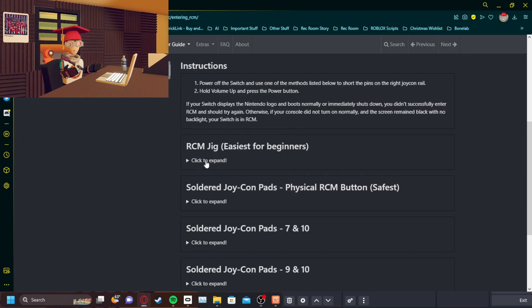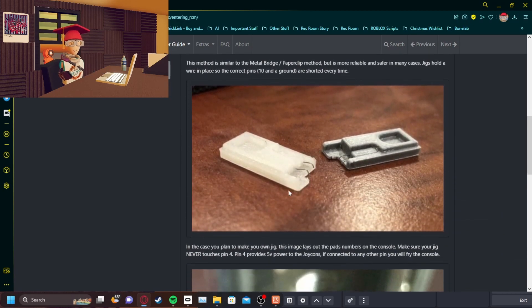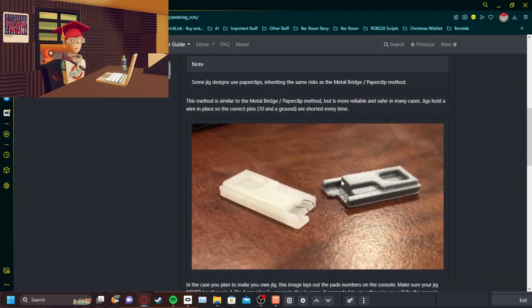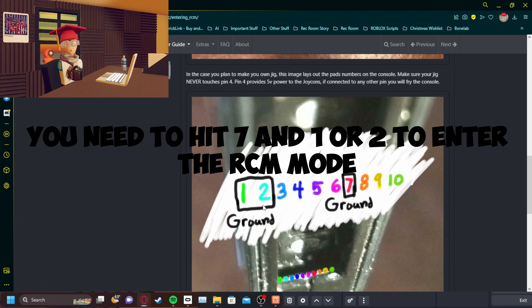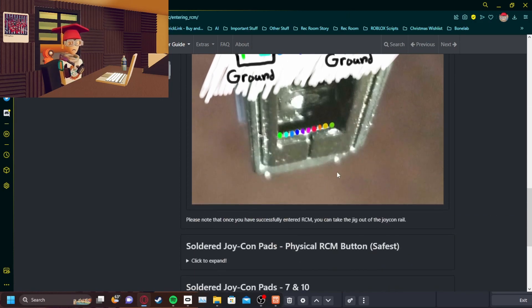This thing you just click and it expands, showing you what you can do. These RCM jigs you can buy off Amazon for like a couple bucks, maybe like five. But pretty much this is what you need to hit, mainly. These two pins are very important. Pin four is your Joy-Con's power — it provides power to your Joy-Cons. If you hit that, your console will be fried and it will not work.